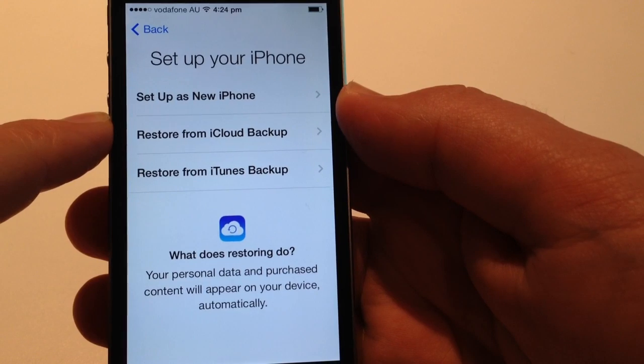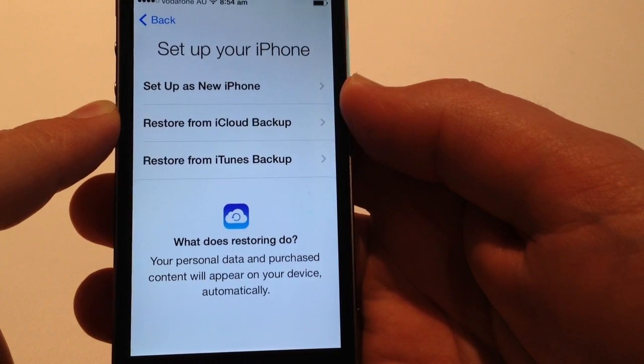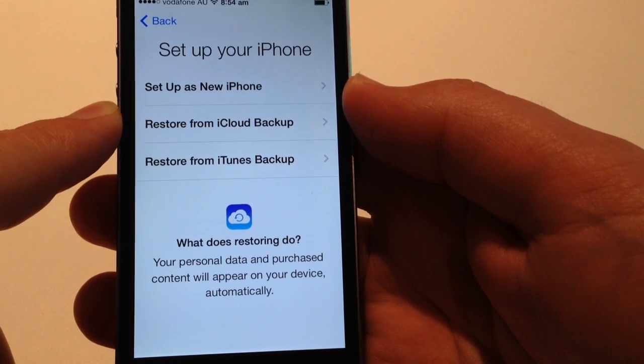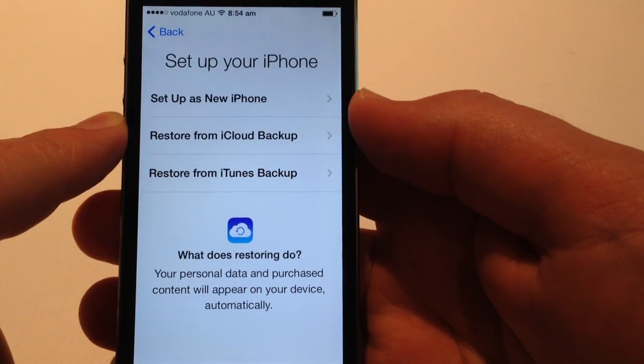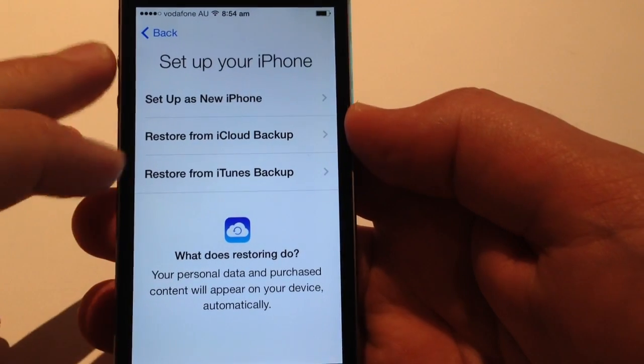Set up your iPhone. We get the option to set up as a new iPhone, restore from an iCloud backup, or restore from an iTunes backup. At this point I'm just going to set up as a new iPhone. I do have an iCloud backup, but this will just be a little bit faster just for demo purposes.